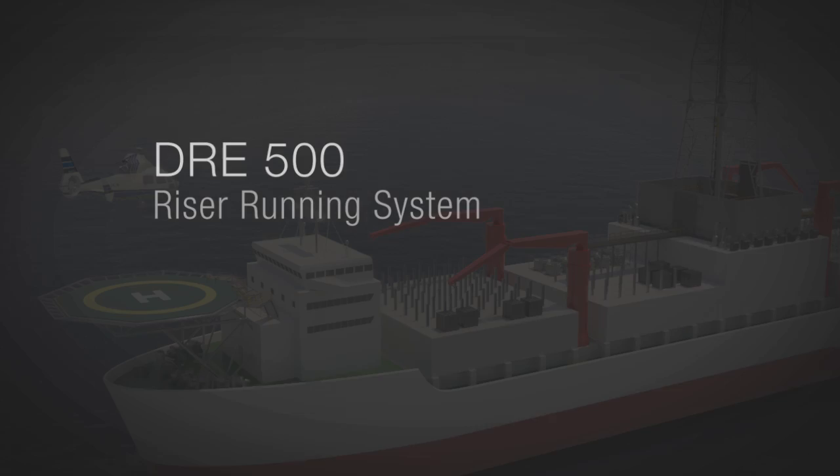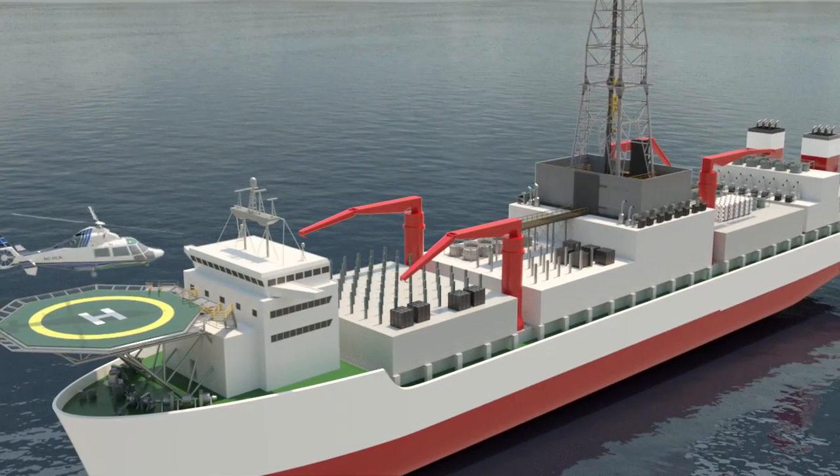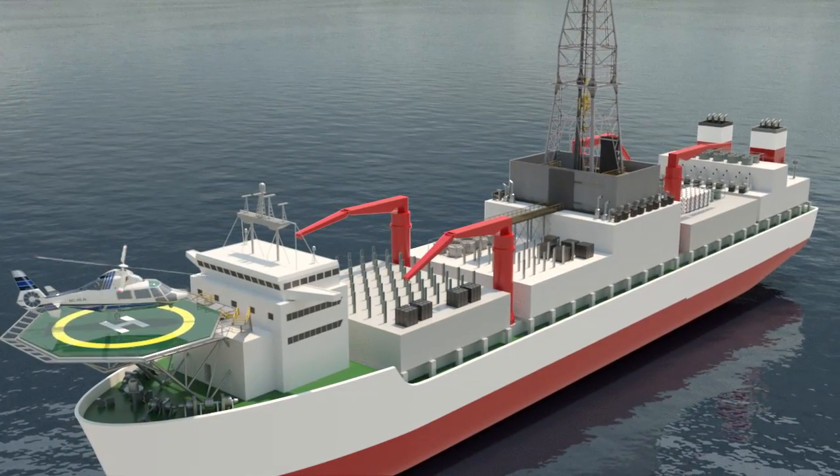As a global leader in tubular running services, Weatherford helps you alleviate deep water riser challenges from your subsea well to your drill floor.